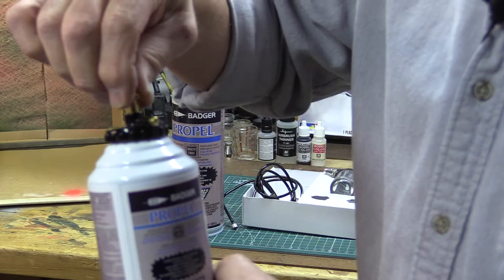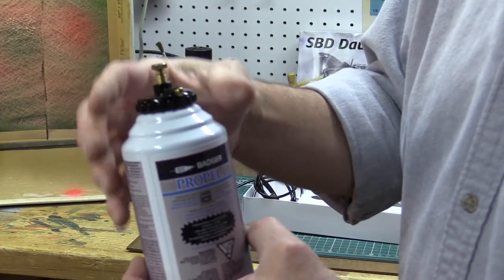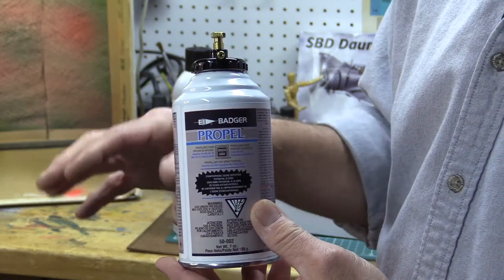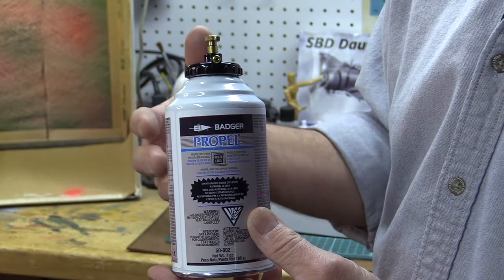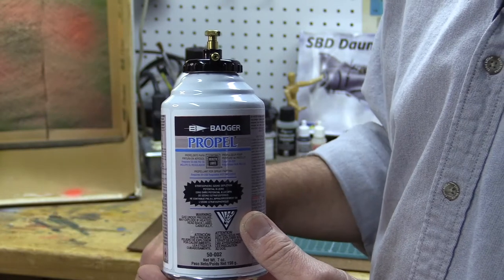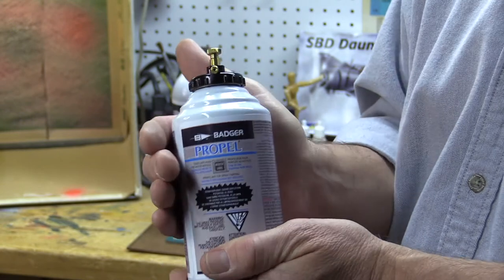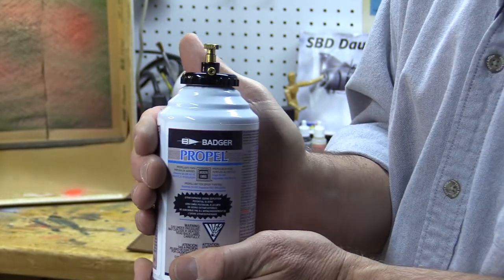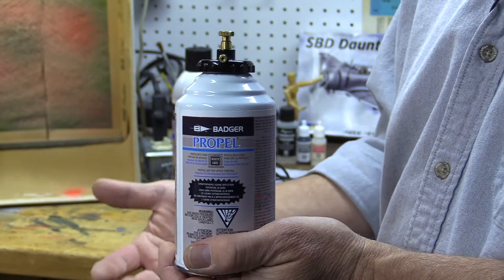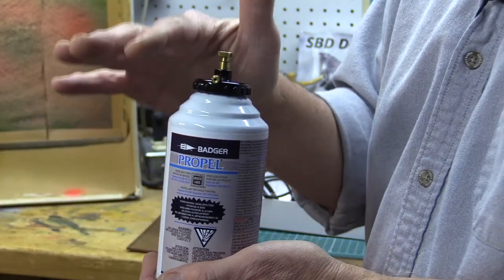The more I screw that top down, the more air flows out, so I can adjust the pressure. There are advantages and disadvantages to these cans. One advantage is they contain an inert gas, which means there's no moisture in it — that eliminates moisture in your line so you don't have to worry about the airbrush spitting water out. On the downside, these cans get really cold as you spray, and as they get cold, the pressure drops, so you're constantly adjusting the valve at the top plus your paint flow.